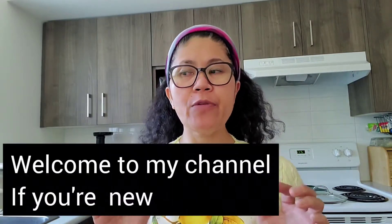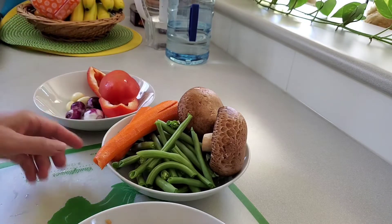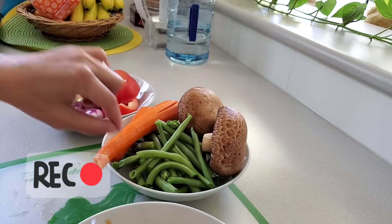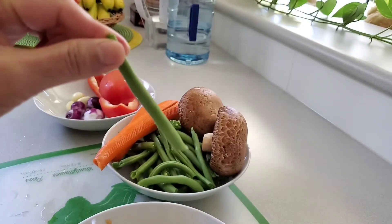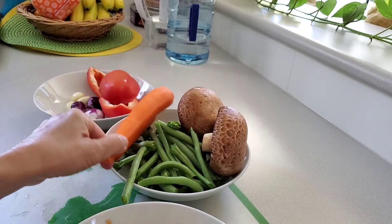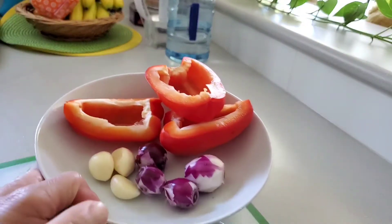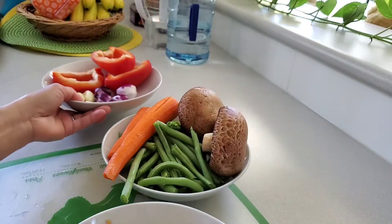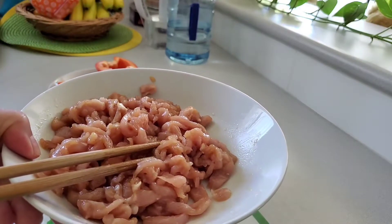Hello guys, welcome back to my channel. Today I'm going to cook fried rice noodles. I have my ingredients with me — portobello mushroom, green beans or French beans, carrot, bell pepper, and a few spices. Plus the meat that I have marinated. I'm going to tell you how much of all those things.